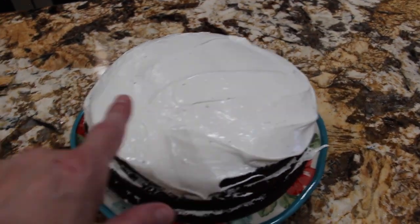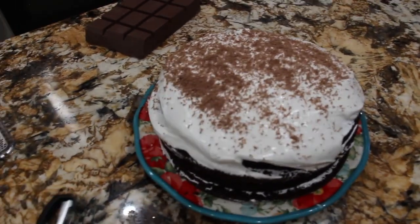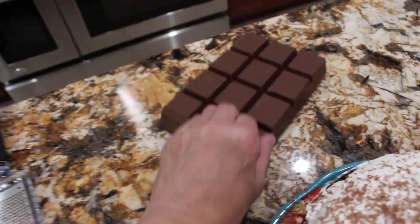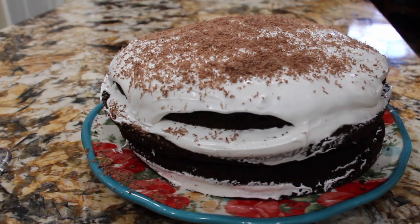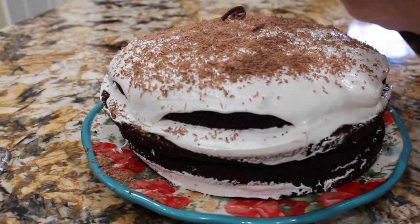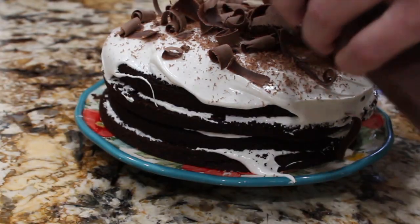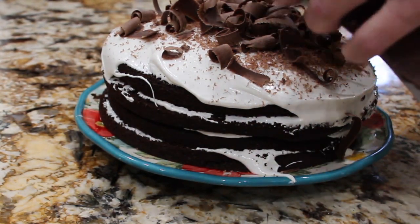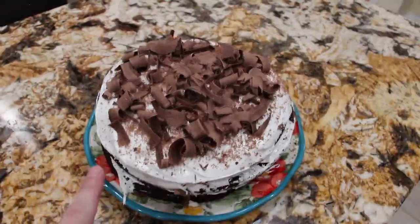What I'm going to do now is grate some chocolate on top. I grated a little chocolate on top. So now I'm going to take my vegetable peeler and put some chocolate curls on top. I'm just using a regular chocolate bar that you use for baking. See how good that looks?